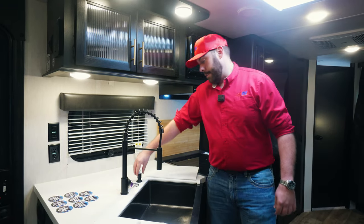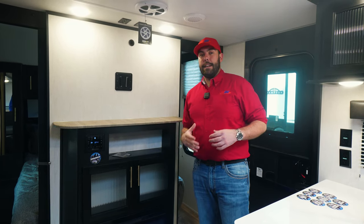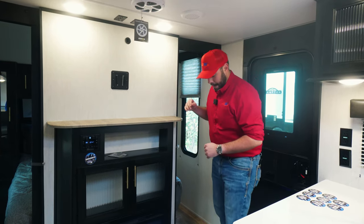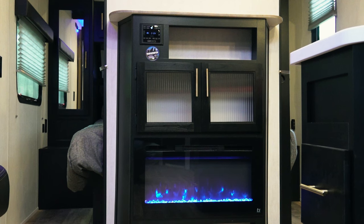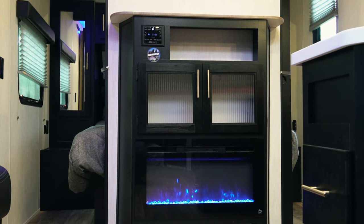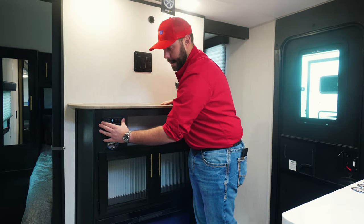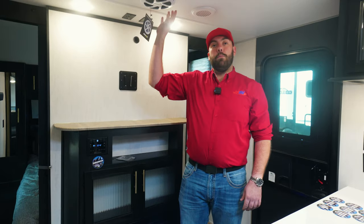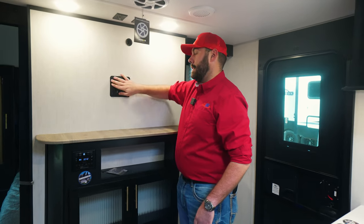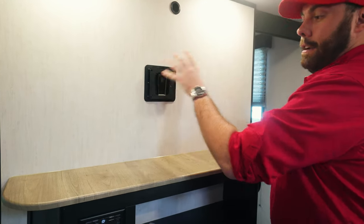A nice little thing Cherokee has also given you is a soap dispenser. Right next to the door, you're going to have your entertainment area. Cherokee does very well with a minimalist entertainment area. Starting at the bottom, you're going to have your TS 12-volt fireplace that gives off heat and runs off electricity, so you're not going to burn up all your propane. Right above that, you have extra storage with your Driven radio, which also has a subwoofer above the entertainment center. Cherokee gives you a pre-mounted TV mount with the bracket that just slides right into place.